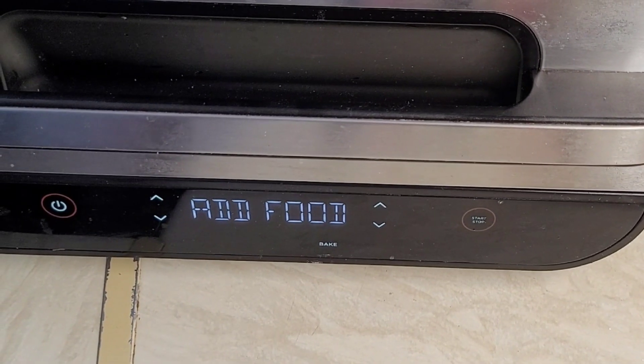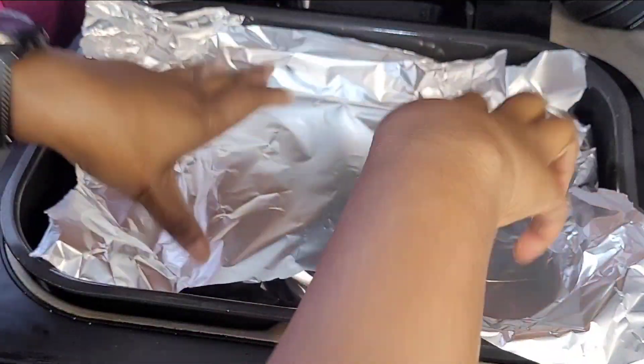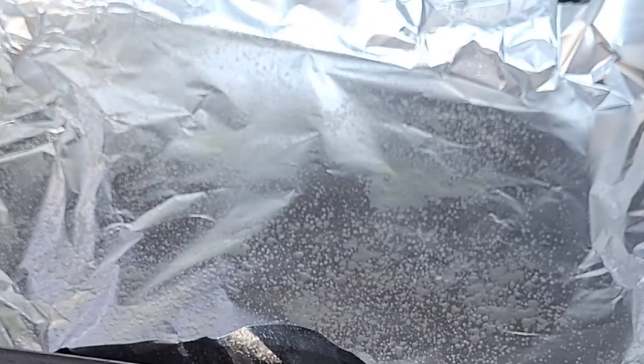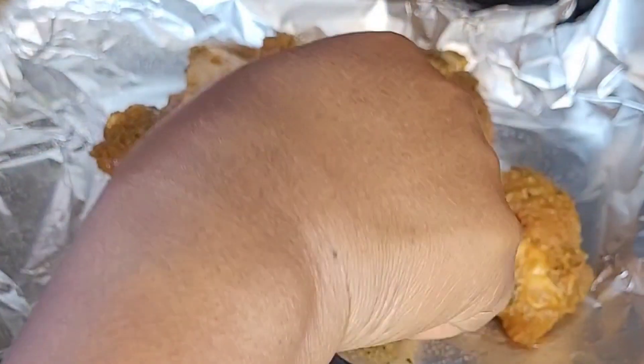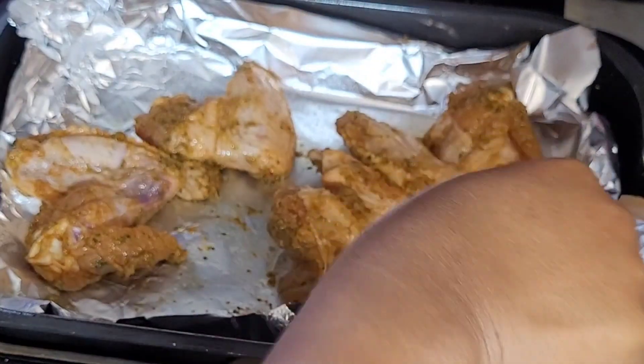Once it's done marinating, I'm going to be using my air fryer this time. If you don't have an air fryer, you can also use the method I used in my previous video — just your stovetop and a pan. But this time around I decided to use my air fryer. Put it into your air fryer and set it to the desired time.